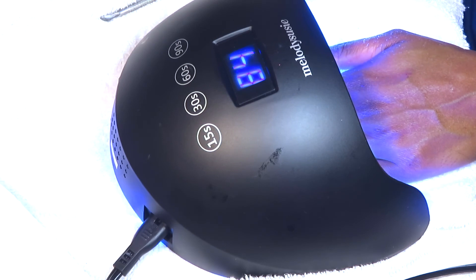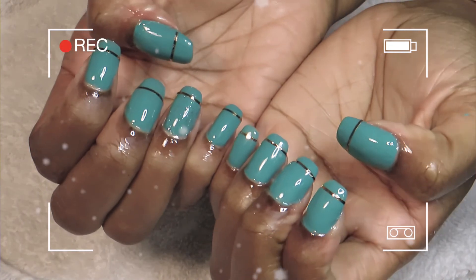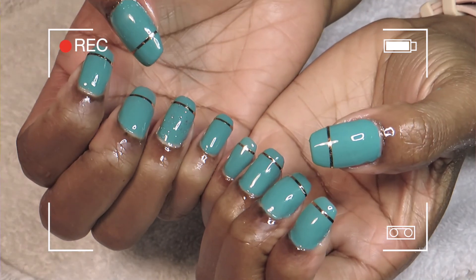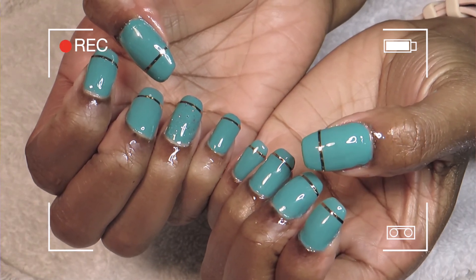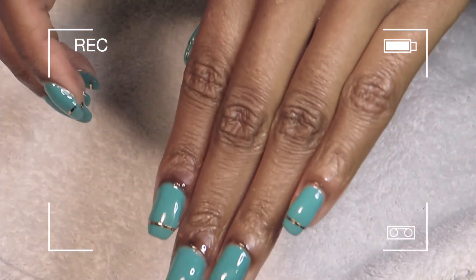This is the final look with cuticle oil to nourish those cuticles — they've gone through some trauma. Thank you so much for watching. I really hope you understand the science behind gel manicures. Be on the lookout for more videos like this in the future — see you guys next time, bye!